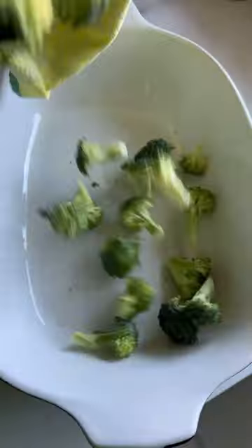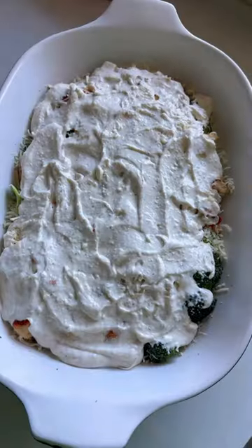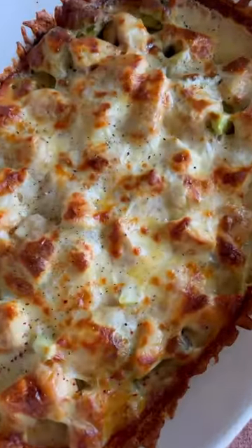You can also use rotisserie chicken or quickly cook your own. Layer on the ingredients with shredded cheese and bake for 30 minutes. Now love your life.